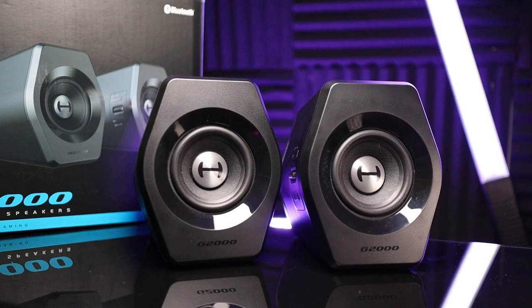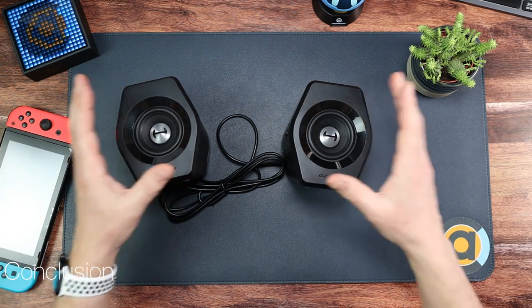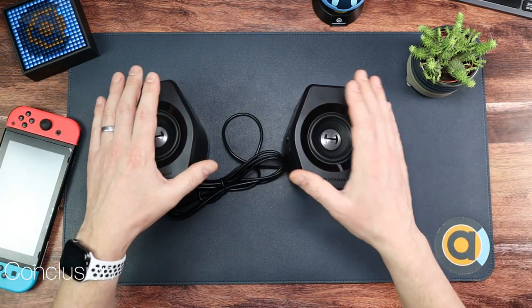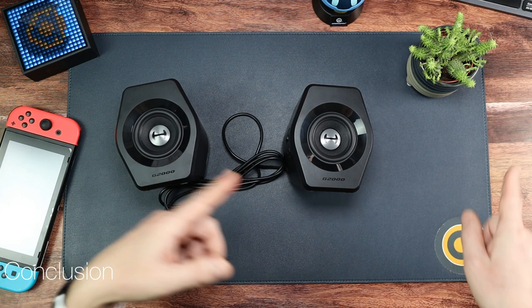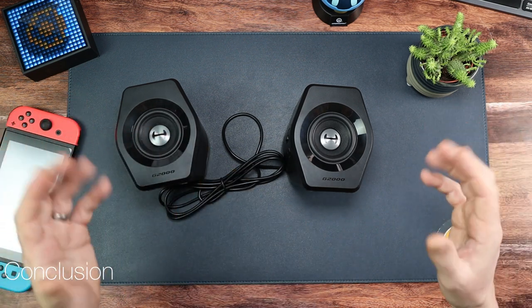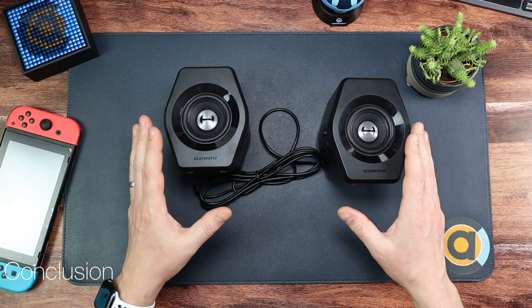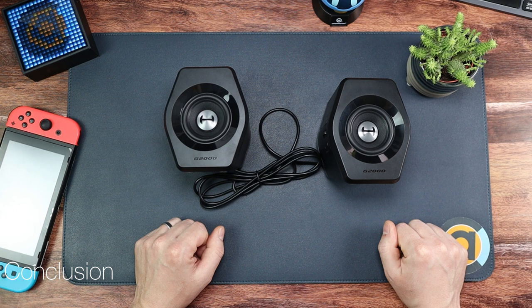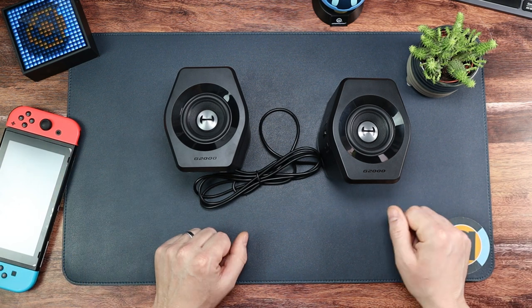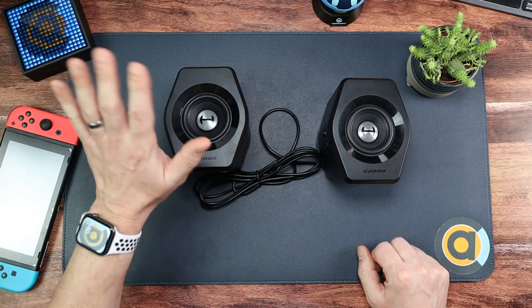I'll leave a link below where you can go and have a look at these. I think they're fantastic and well worth the money — they look really cool because of the lights, they have all the inputs you need, they go loud enough, and you can flick between Bluetooth and aux really simply. These are a superb addition to my desk and I'm definitely keeping them. This has been my look at the Edifier G2000 desktop gaming speakers — I've been Console and Tech Accessories. See you in the next video, bye!